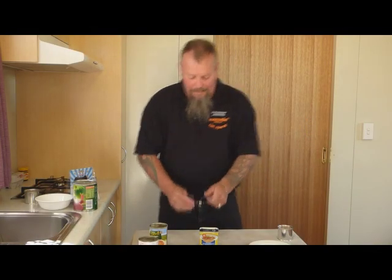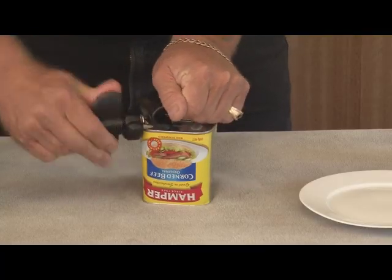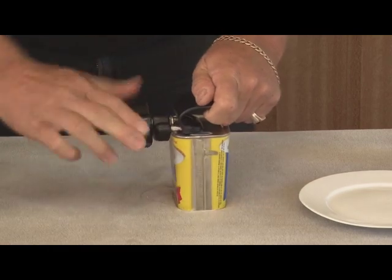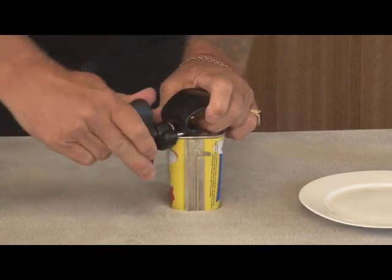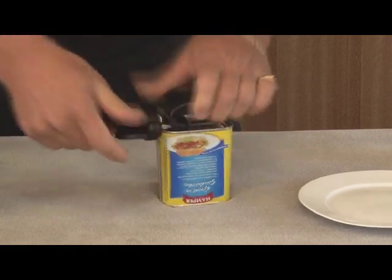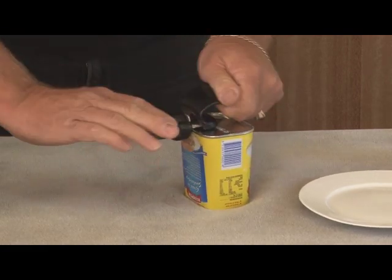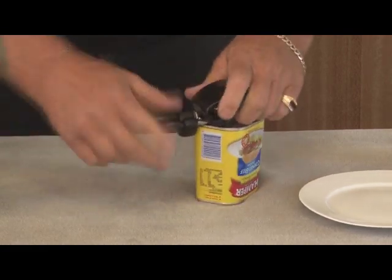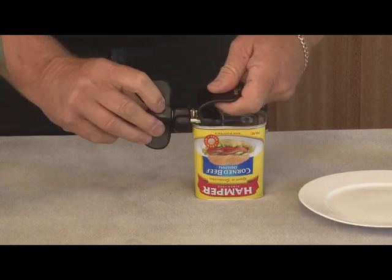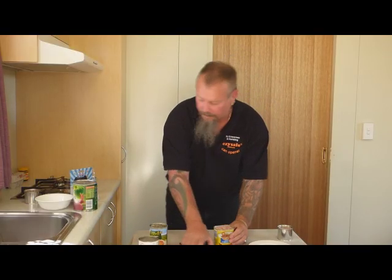Now we have a square can — a square can of corned beef. Once again we get those corners, and around it goes. We do have to give it a little bit of a turn, a nudge around the corners, like you normally would on any other sort of can opener, just twisting it around those corners and up to the other end. Quarter turn back releases it and there we go — no sharp edges on the lid and no sharp edges on the can.